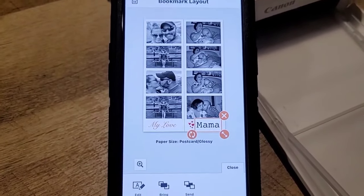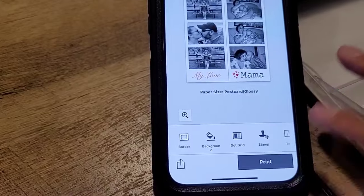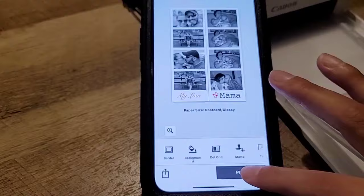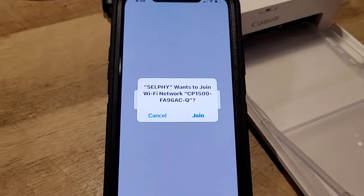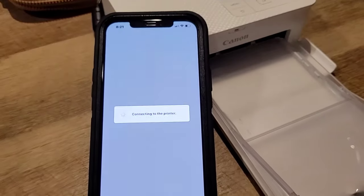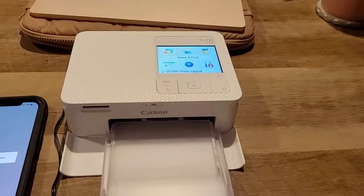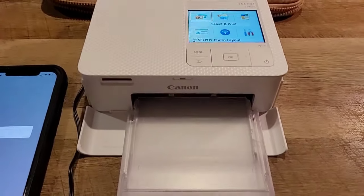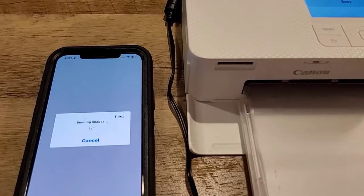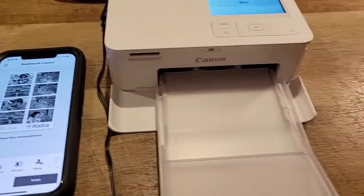I'm going to go ahead and print this now. Close, close, and let's print. Connecting to printer. I'm going to turn on this light so we can see a little better. It takes a minute for it to connect — you can see it's sending images. All images have been sent, press OK and here we go.